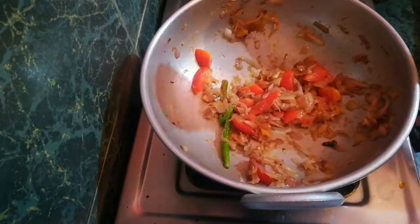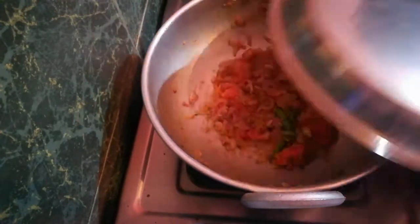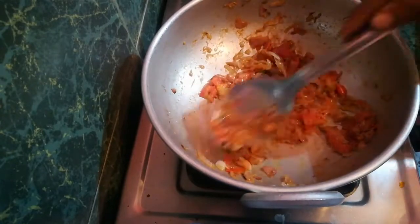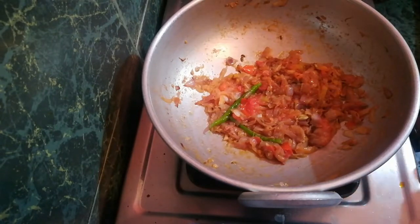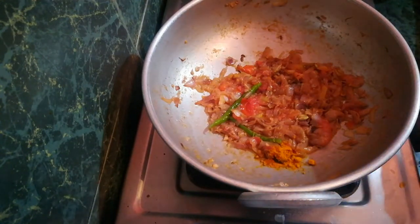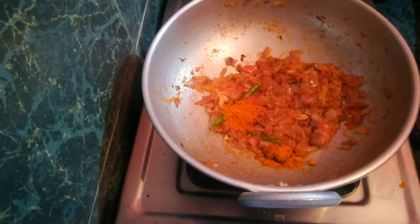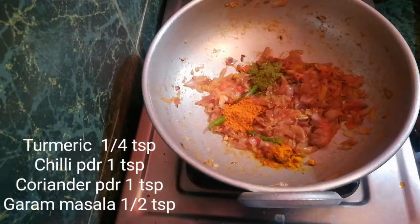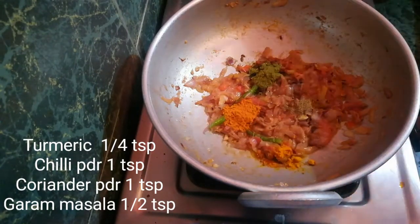Stir 1-2 times and make it soft. Let's add a little color. This is a small spoon. Add 1 tablespoon of milk and a small spoon. Add 1 spoon of salt and 6 tablespoons of garam masala. This is done.